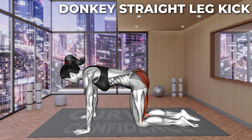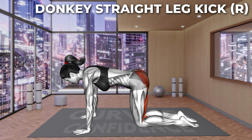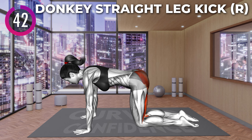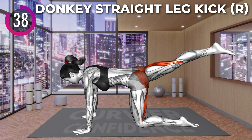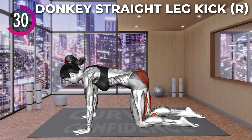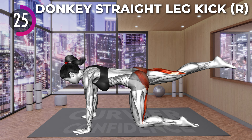Next exercise. Start on all fours with your hands under your shoulders and your knees stacked under your hips. Your elbows should be extended. Now lift your right leg and extend your knee, lifting it above your back. Keep your spine in a neutral position and do not tilt your pelvis. Lower the leg to the starting position and repeat.